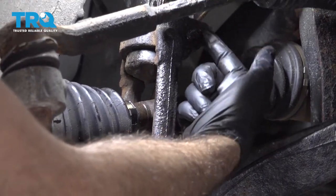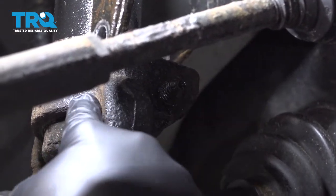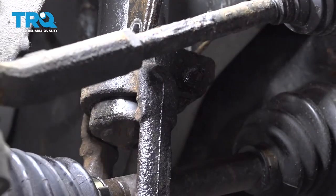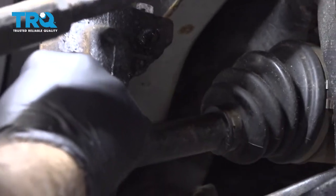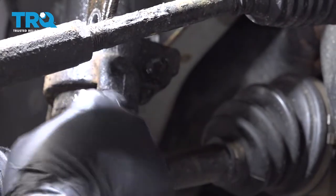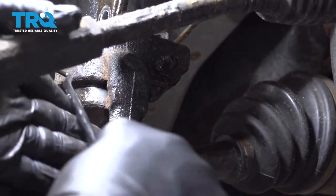We're also going to loosen this bolt on the back of the clevis fork for the spring and shock unit. What might happen is if this clevis fork slides up the shock, that is going to alter the spacing here. So you can do one of two things: I'm going to use a pick and score this unit, or you can use a tape measure and measure the distance from the bottom of the clevis fork to the bottom of the shock unit. When you go to reassemble the new component, you're going to want to get the setting as close to factory as possible. Scoring it, you'll be able to get a measurement afterwards, or you can just use a tape measure and do it now.